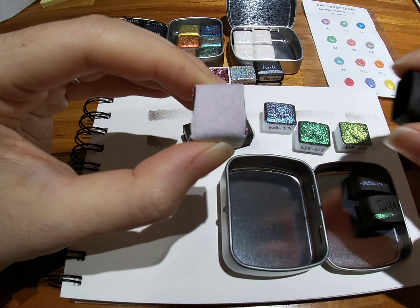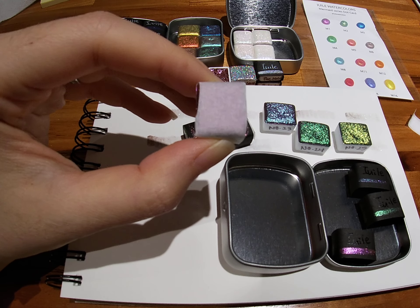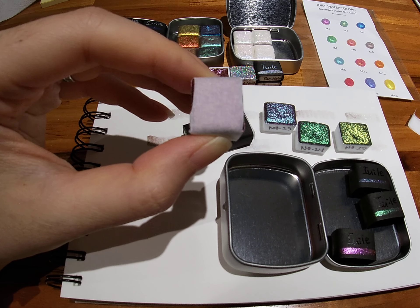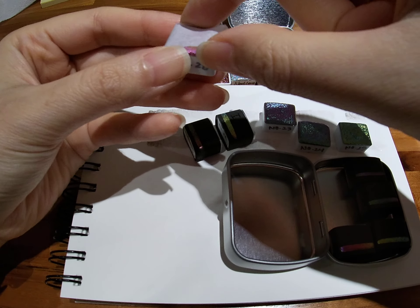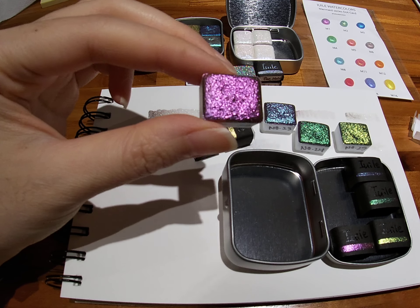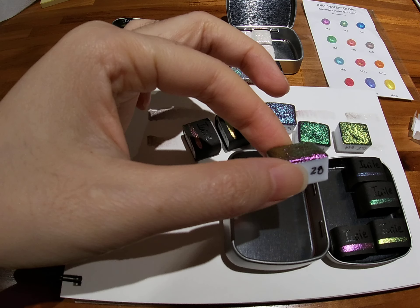Sparkle, sparkle — so much sparkle! These colors just totally make me want to make an effort to learn hand lettering just so I can show off how pretty they are. Oh, I really like this one — this one is number 28, it's really pretty.